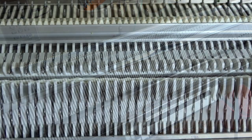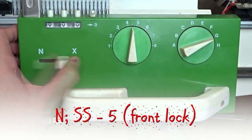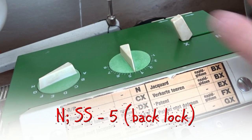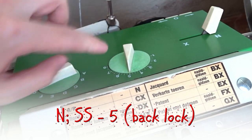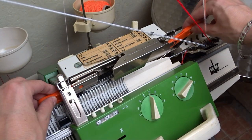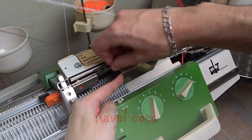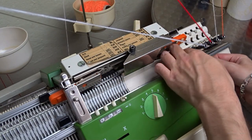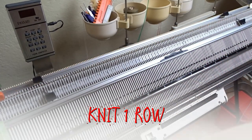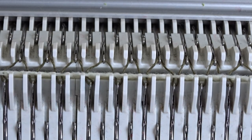Raise the front bed and set both locks to N and the stitch size to 5. Insert the orange strippers and thread the machine with a ravel cord. Now knit one row. The cast-on rug is attached.